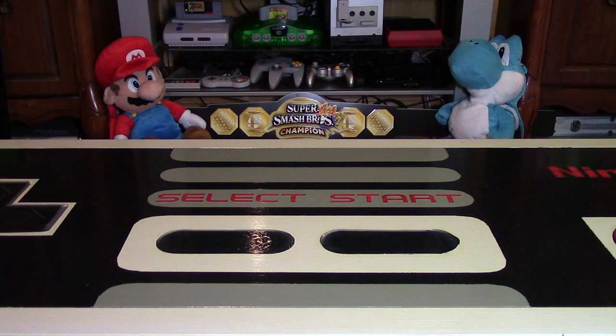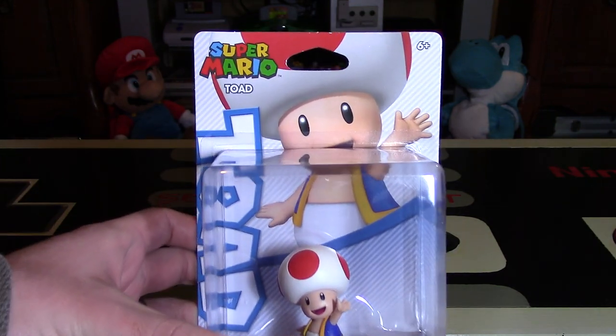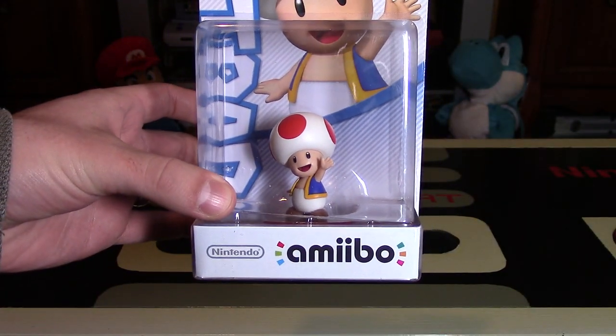A new line of amiibo has begun, and Mario's friend Toad gets his own amiibo figure. Hey Nintendo fans and collectors, Lithium here from my channel Nintendo Collecting, bringing you an unboxing video and review of this Toad amiibo figure.